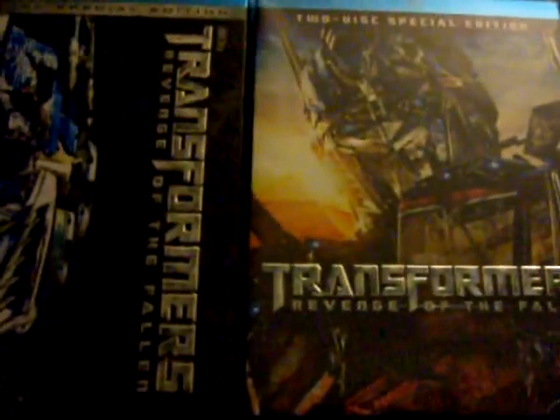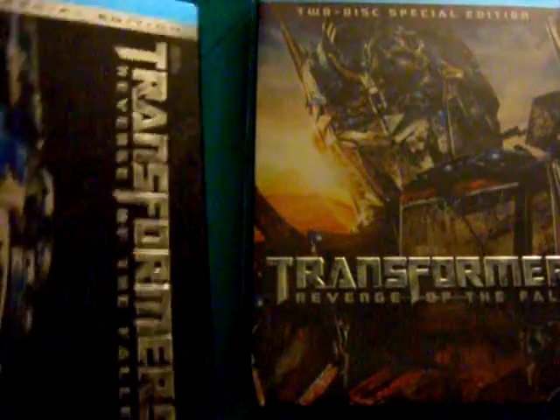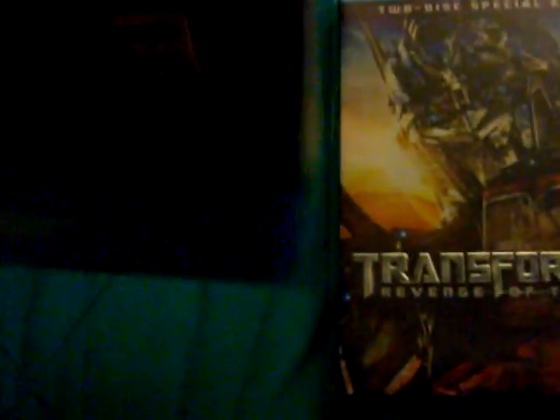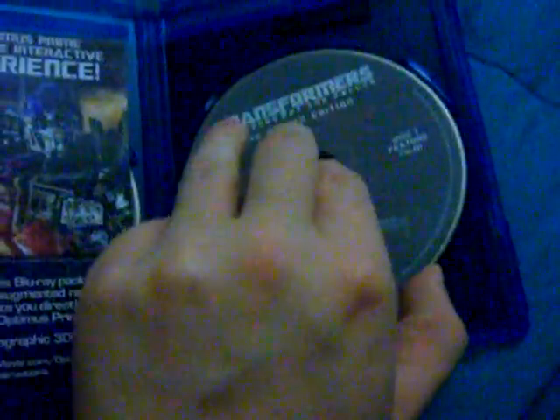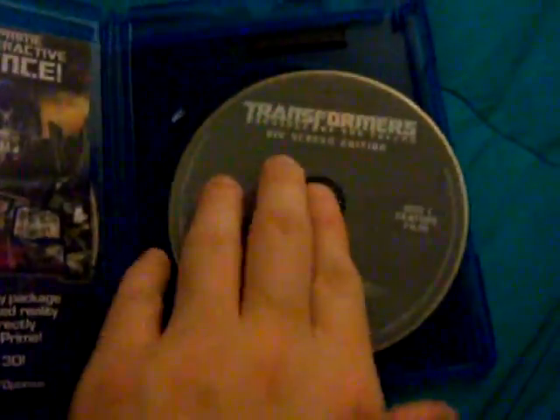Make sure you check out slipcovercollector.com for more vids. Thanks for watching today. Underneath also has Bumblebee. There's the back cover — I'm going to show this before I shut it off. And there are some glyphs on the inside, which you can't really see too well.